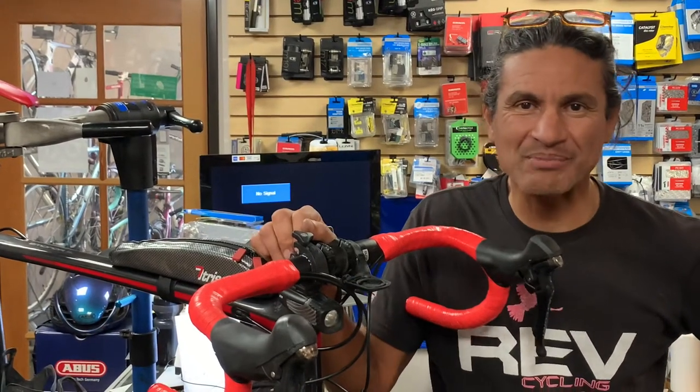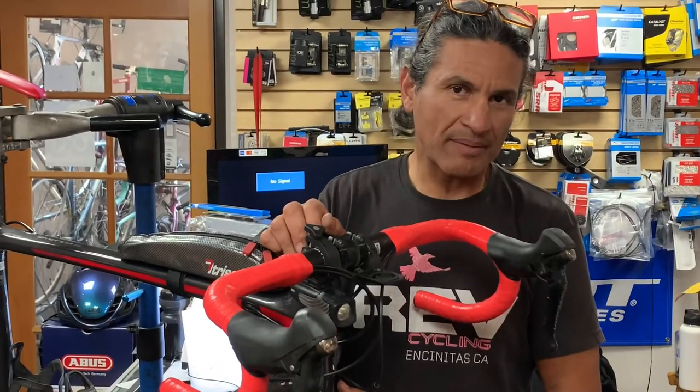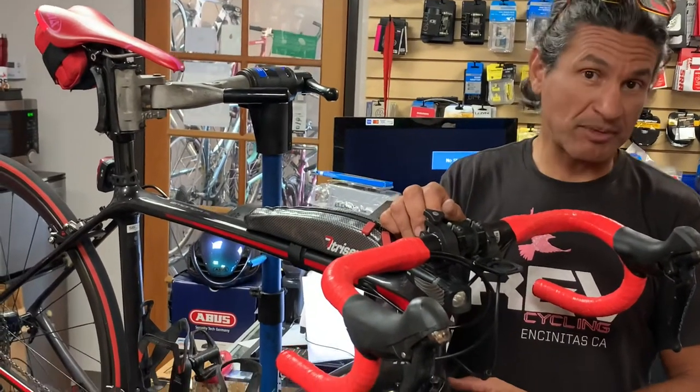Hello, welcome back to Rev Enduring Sports and another edition of what is in our stand today. Today we're going to talk about replacing rim brake pads on a carbon wheel and carbon specific pads.